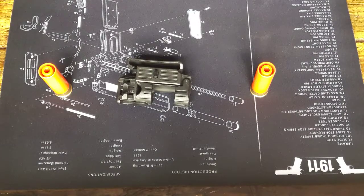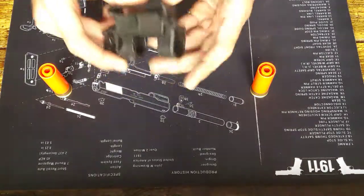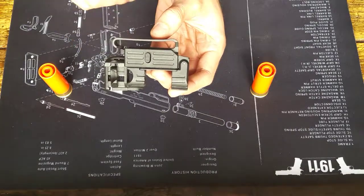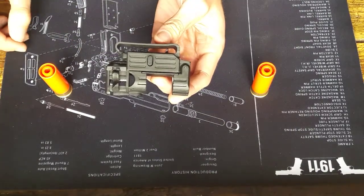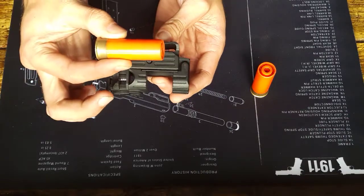Hello everybody, today I'm going to be doing a quick review and overview of the APS Weaver rail-mounted shotgun shell launcher. The best way to describe it is you have a pistol-sized device mounted onto a pistol — a shotgun shell launcher for APS and PPS styled shells.